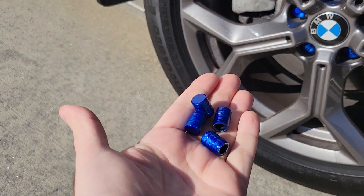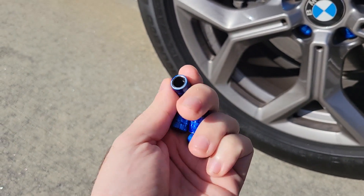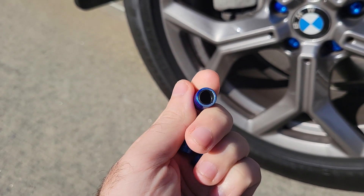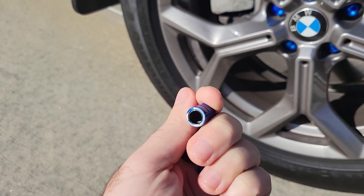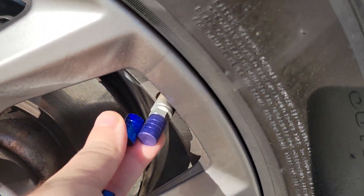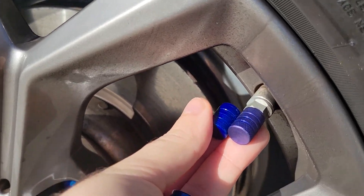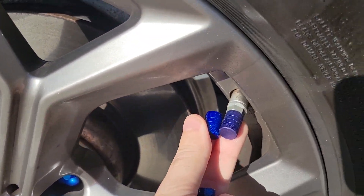They weren't too bad. It was only like $10 on Amazon to get these, and they are metal. What's great about these is on the inside it's all plastic, so it won't corrode. You won't be able to get them off if it's all metal. So you want the plastic on the inside so it can easily unscrew. I think the color is just going to be a lot better. I don't know if the video does it justice, but it's definitely a better shade of blue.